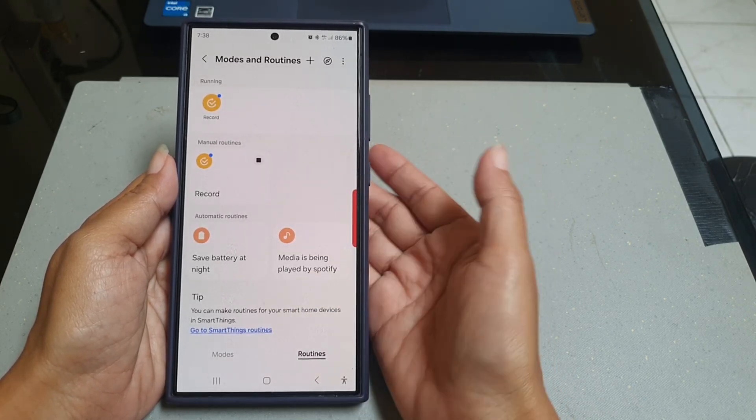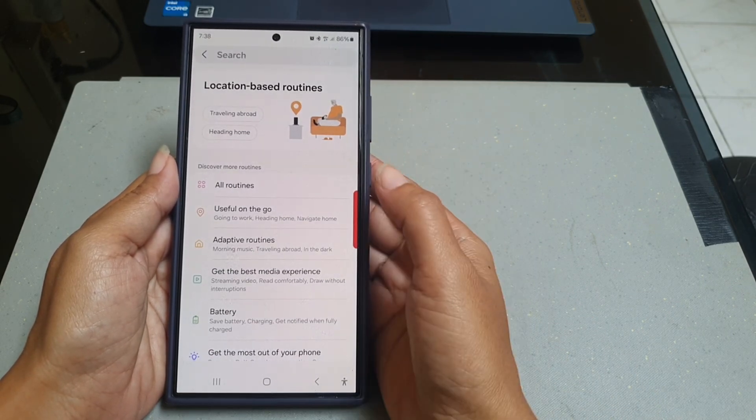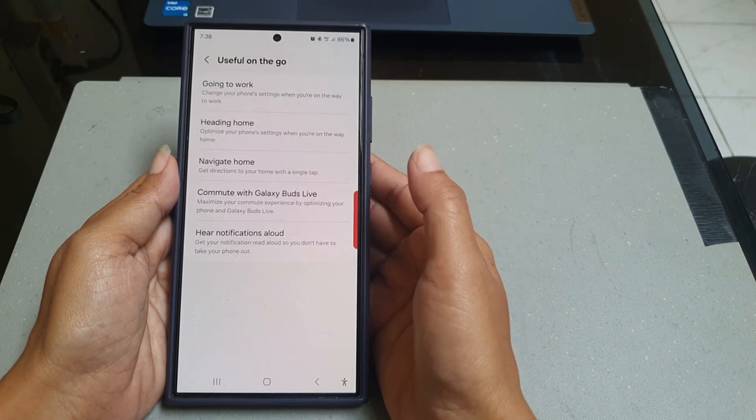Next, tap the compass-like icon at the top right to view all pre-loaded routines. Tap 'Useful on the Go' and then select 'Hitting Home'.